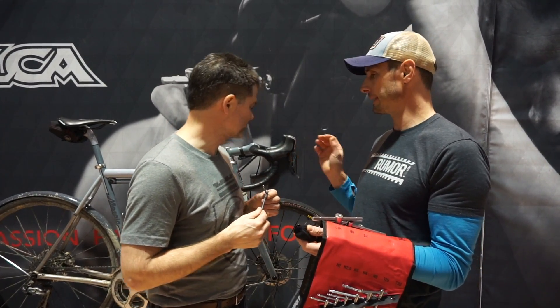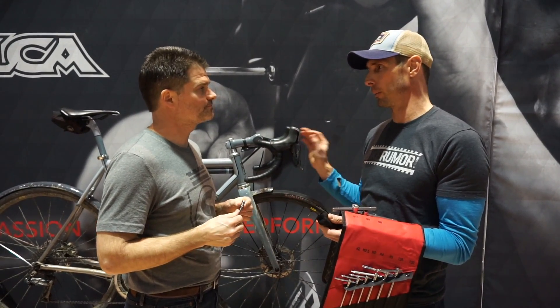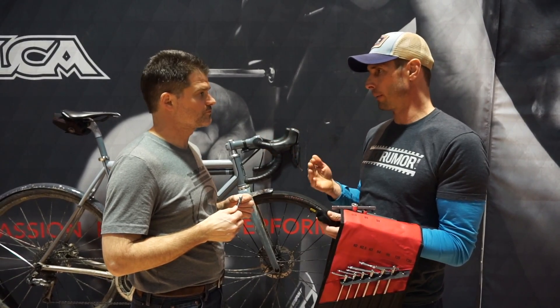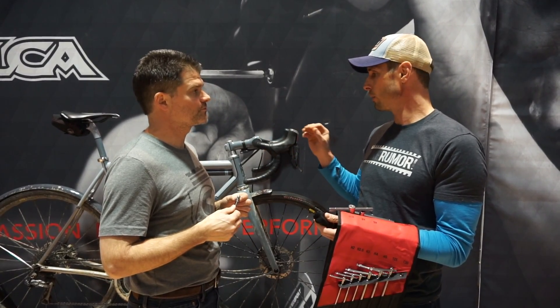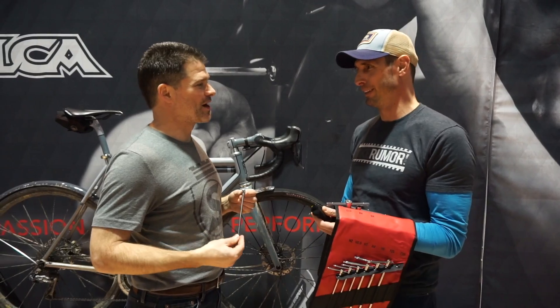So let's talk about bolts for a second. Let's say somebody's got hex bolts and they can tell it's about to be stripped out and they want to replace it. For aftermarket bolts, they can figure out the thread pitch. But how do you know if you're getting a high-quality bolt that's going to be really high-tolerance versus something cheap off of, like, Northern Tool?